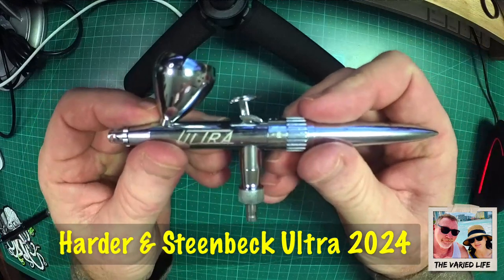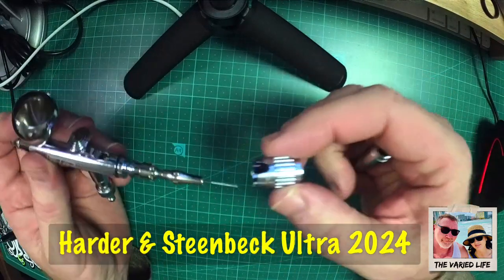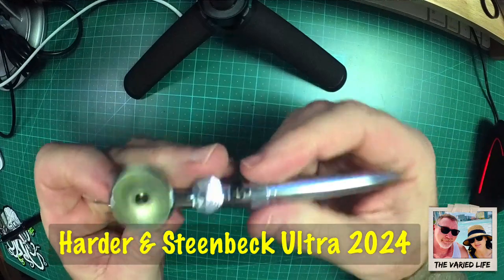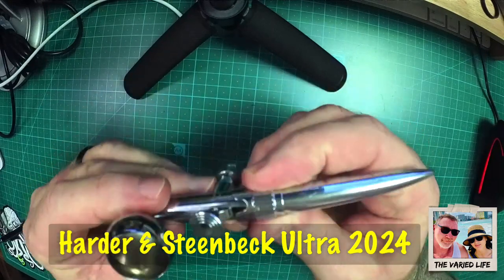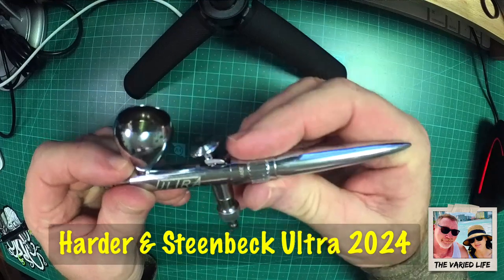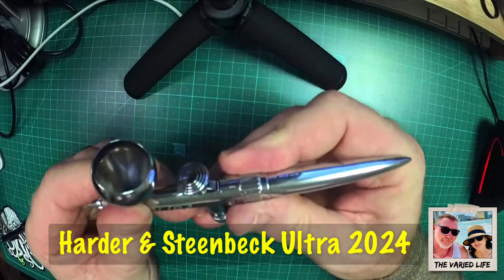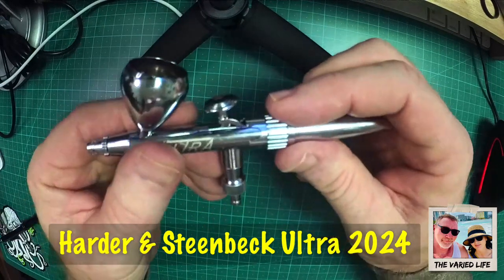The other thing they have on the Ultra is this collar, which is really interesting. It fits on and has a number of settings with notches at different levels. You can set it to full out, or to the first setting which is 'prime,' which limits how far the trigger can come back. Then there's 'base,' which allows less travel, and then settings three, two, and one for progressively more detail work. So if you're brand new to this, this collar is a great learning tool.